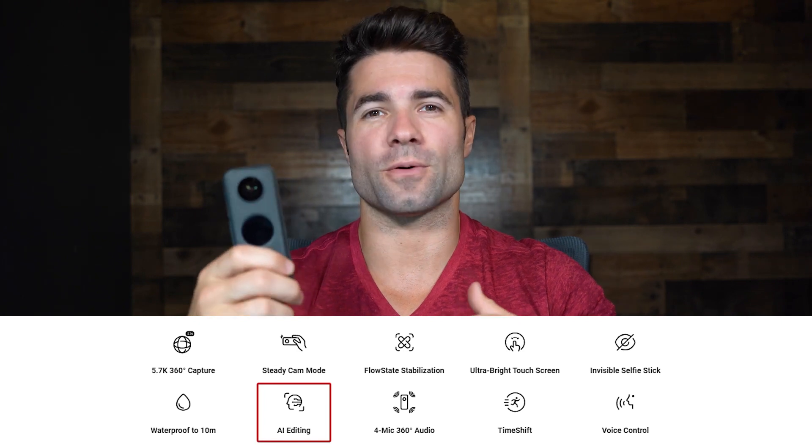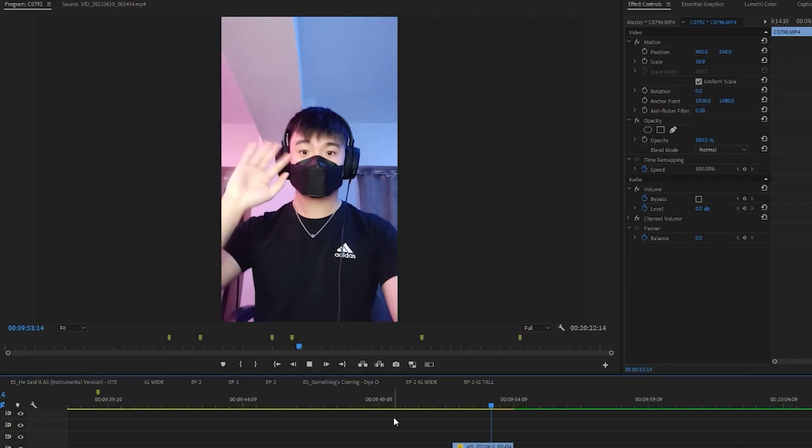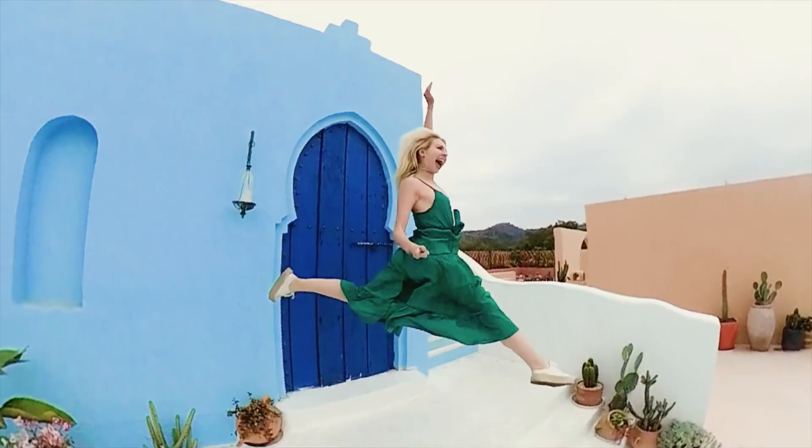One cool feature of the Insta360 cameras is their editing suite, especially on the phone. They claim to have AI editing — basically you download your clips to the phone and it will automatically edit stuff for you. That's a feature I almost never use; I've used it a couple times for special shot modes. I don't do a lot of editing myself — I have a really talented editor for my videos. But you will see some clips from other people using the shot modes that are just really, really cool.